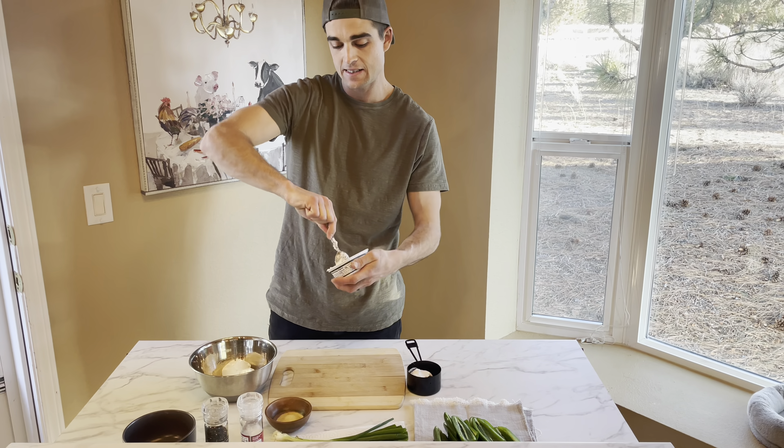Mix that as best you can. Then cut up some green onions and finely dice some vegan bacon to add to the mixture — we're using Sweet Earth Benevolent Bacon. Go ahead and put a little bit of the filling into each jalapeño half, top with a little bit of bread crumbs, and bake for 20 minutes at 400 degrees.